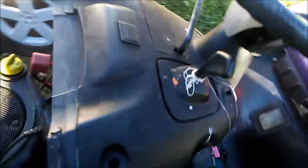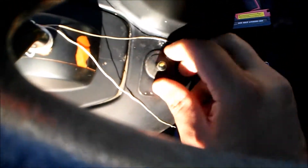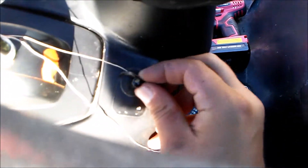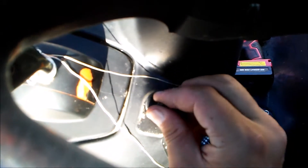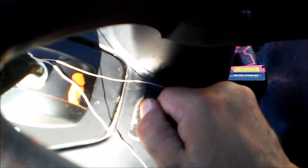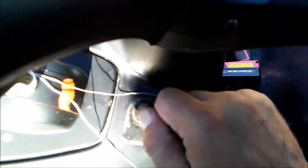Once you pull that out — I got the battery disengaged, disconnected — you'll be able to pull this out. It should pull right out. It doesn't — oh, there's a little tape that's holding it on. But you should be able to pull this right out. You might have to get a flat-head screwdriver. There we go.